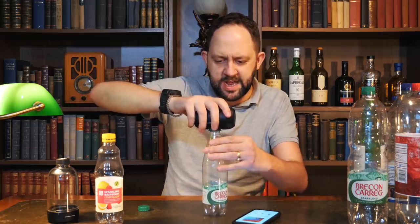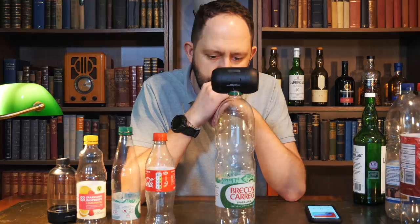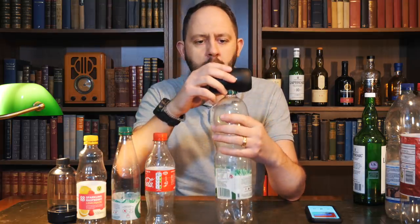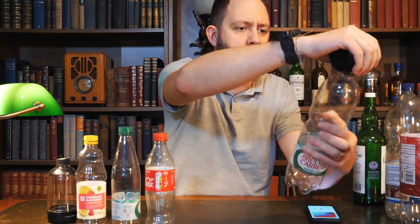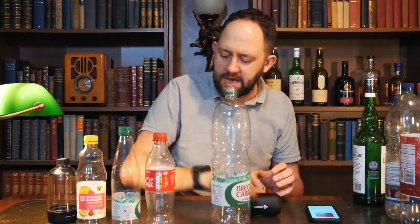Brecon Carrig, which is the local freshwater spring near me — unusual design again, triangular. It's got a little bit of sharpness to it. I think maybe these ones that have this kind of triangular shape aren't as good — this one's a bit wider at the top. Let's try the slightly bigger bottles. We've got the Brecon Carrig 1.5 litre now. This should be a bit better. That has definitely given it a juicier sound without a doubt.